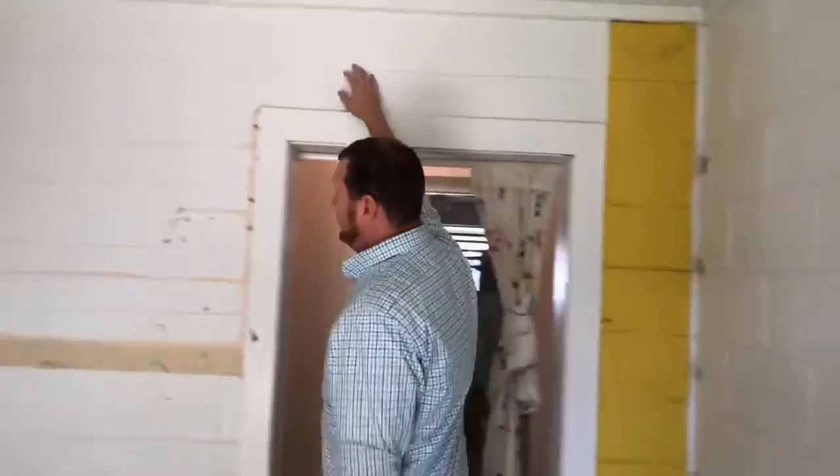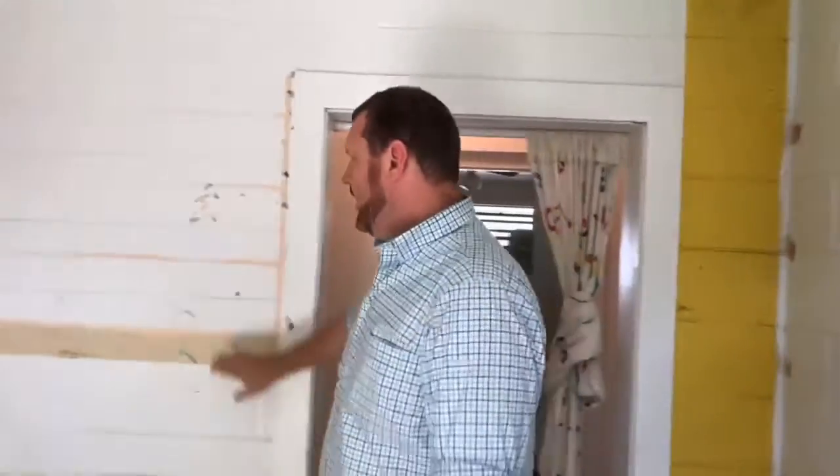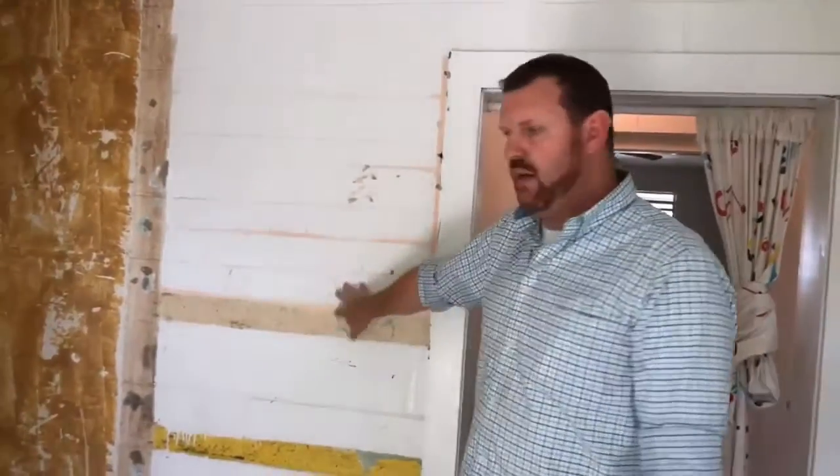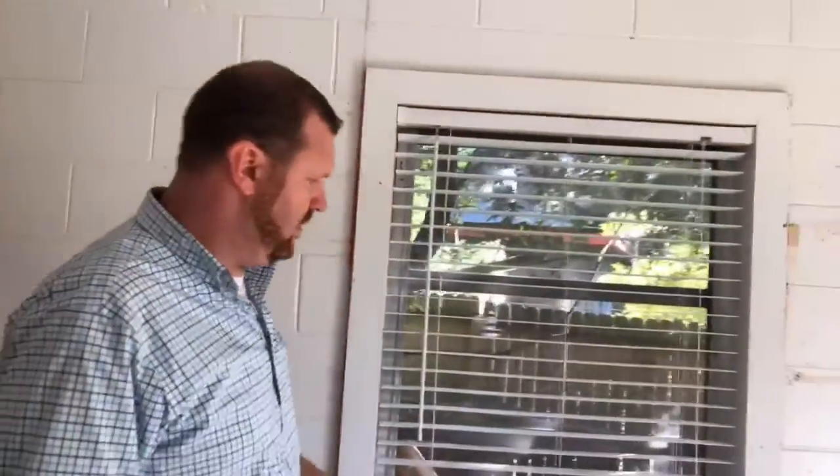Talk to John about texturing all these walls — this is block. I hate to do furring strips or anything over it, but if he can come in and texture this block and make it look nice and painted, then I'm okay with that. It all depends on what John thinks he can do with it. This is all coming out — we're going to pull this frame, reframe it, and make it something nice.